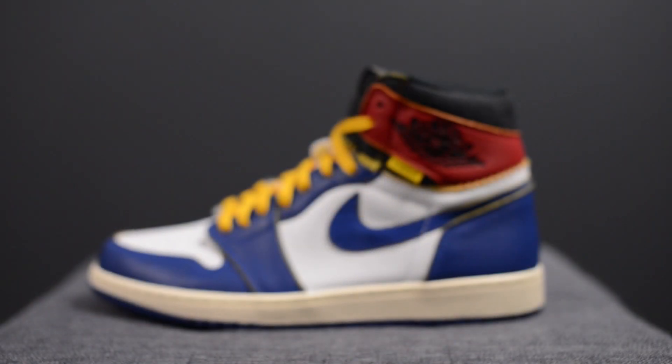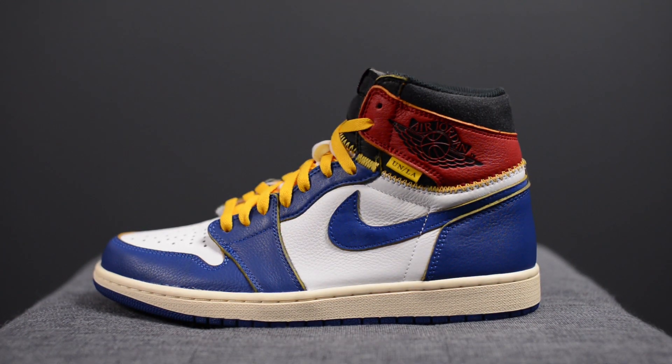What's up everybody, it's Sean here and I am back today to give you guys a huge review. In today's video I'll be talking about the Union collaboration with Jordan Brand on the Air Jordan 1 Retro High OG NRG in the Storm Blue colorway. These dropped originally on November 17th and then restocked on November 24th. The retail price is $190 USD and unfortunately there was no Canadian release, so there is no Canadian retail price.